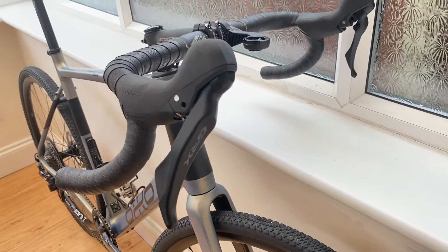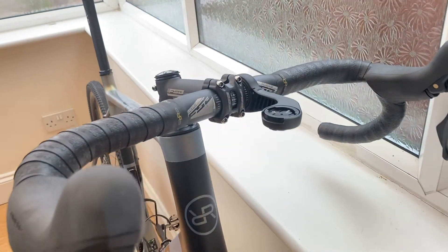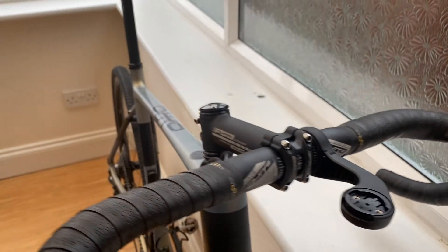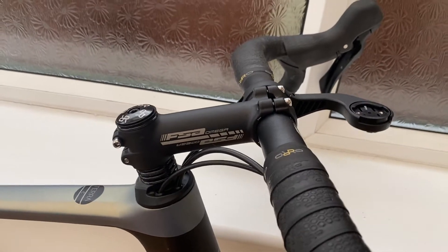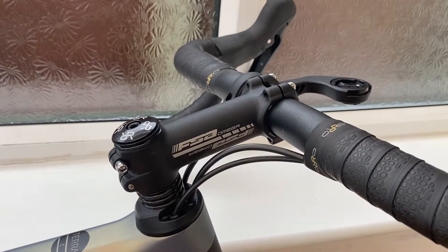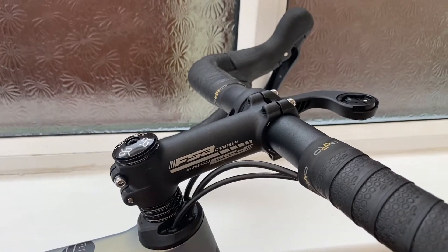Up to the shifters, you've got the GRX 600 shifters — 11 speed. Then there's the FSA Adventure bar, quite a nice bar, and the FSA Omega stem at 110mm. I'll probably fit a shorter stem just so it's a little more off-road focused rather than road bike geometry.